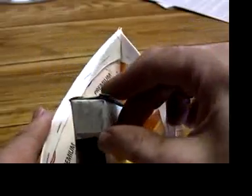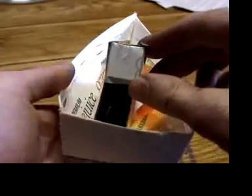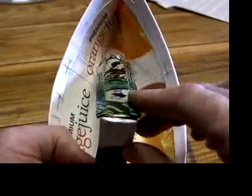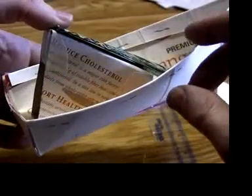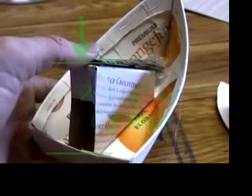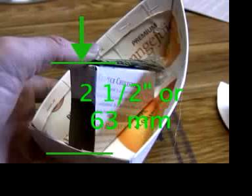Did you save the cardboard wedge that you set the angle of the engine with? Use it to set the angle again on the inside of the boat. Or just hold it so the end of the engine is 2.5 inches or 63 millimeters from the bottom of the boat.